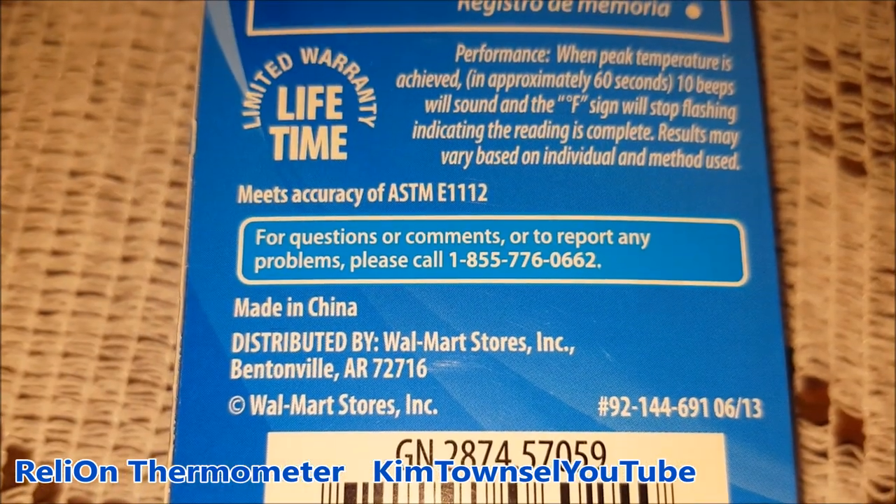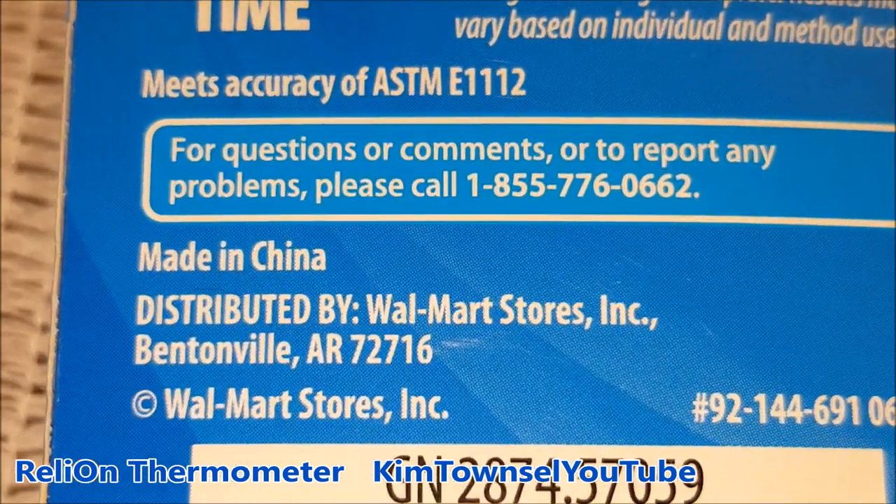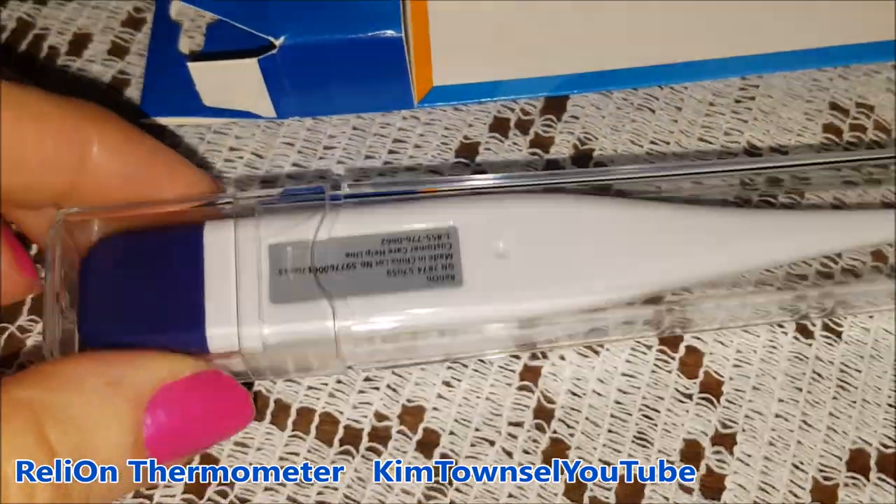And made in China — big surprise. There's a phone number for information if you want it. It does come in a plastic case, which is nice.